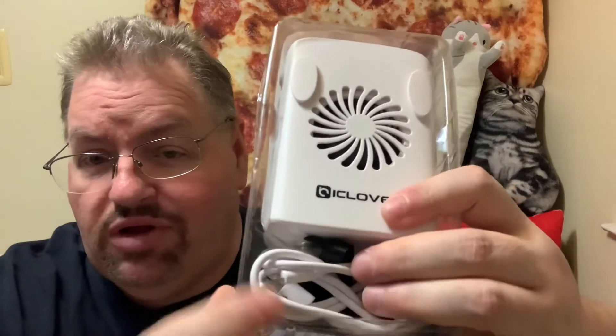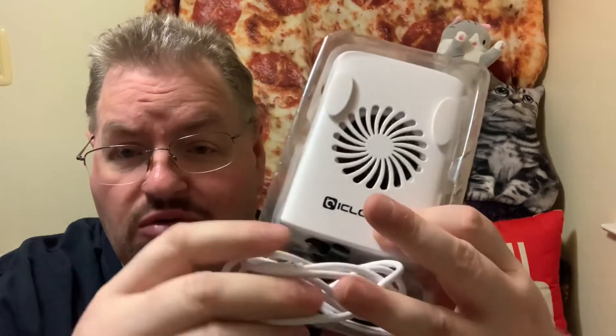I believe the name of the particular device is called iClover — that's the name of the fan. What it comes with is the portable unit, a charging cable that you can plug into your regular iPhone charger or whatever, and then it has the neck cord that you clip onto there. Here's the unit itself.